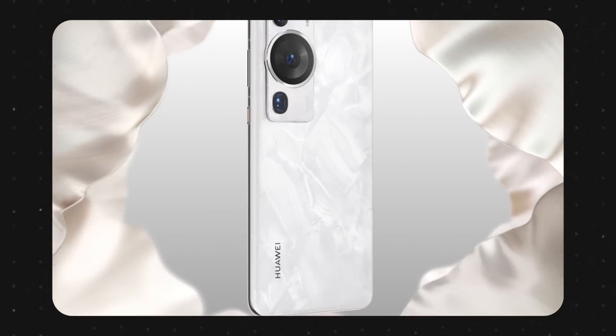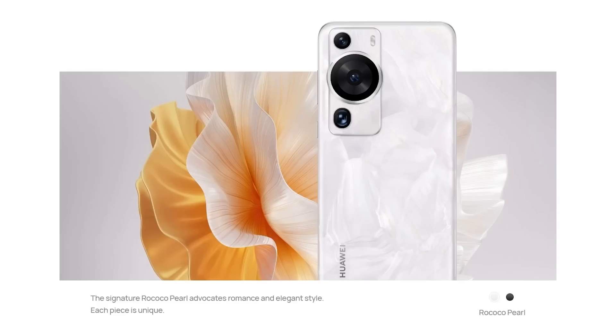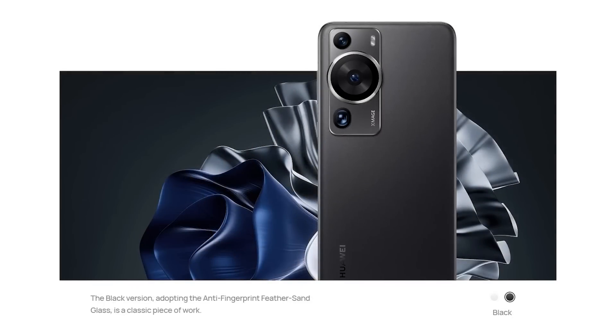Out of the box, it feels very sandblasted matte to the touch, and in person it does look very elegant. For a more muted look, there's a feather sand black variant which has a slight sand polish texture that does not attract fingerprints or smudges.